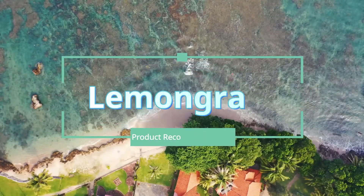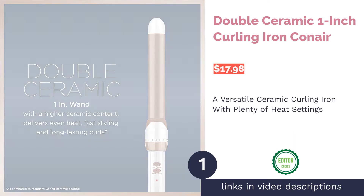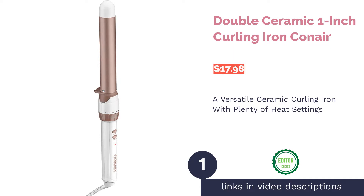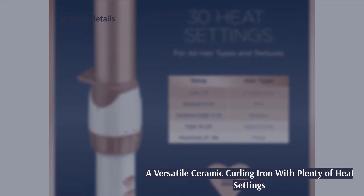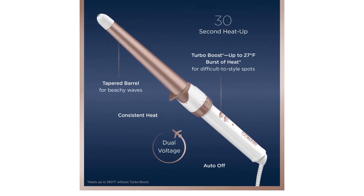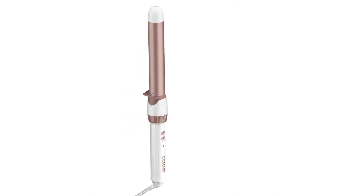The first product on our list is the Double Ceramic 1-Inch Curling Iron by Conair. This curling iron has over 30 heat settings and is equipped with an instant heating feature that reaches 375 degrees. You can also increase the heat by 27-degree bursts for stubborn hair.